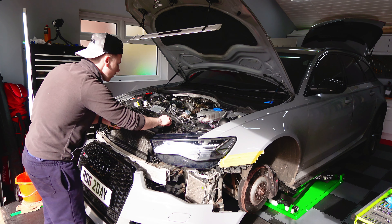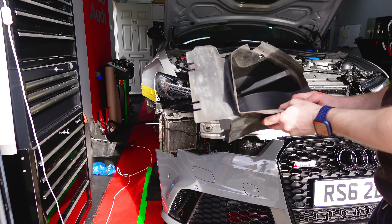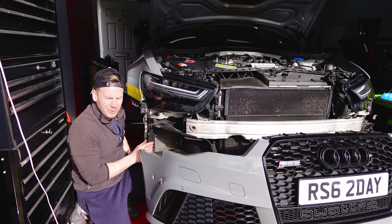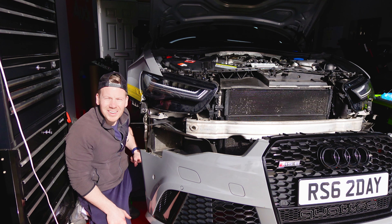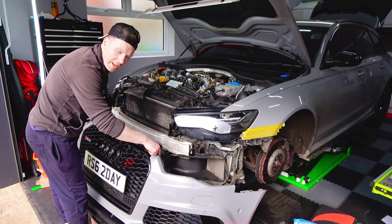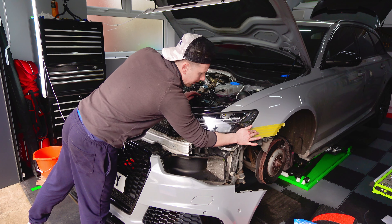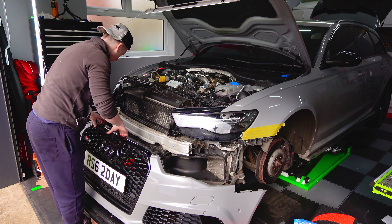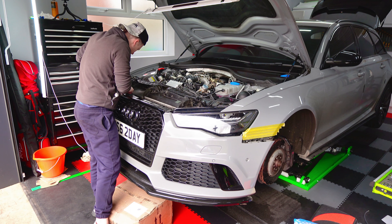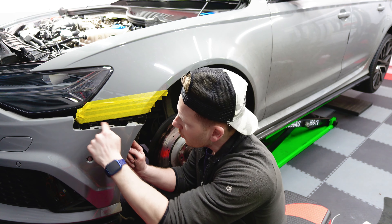Air filter back on. Then the bumper - I'm just going to carefully manhandle this bumper up, get these two screws at the top lined up, and then I'll go back and clip the sides in. I'll try and do this without scratching the bumper or the wings - that's why I put that tape there at the very start of this series, to avoid just that.